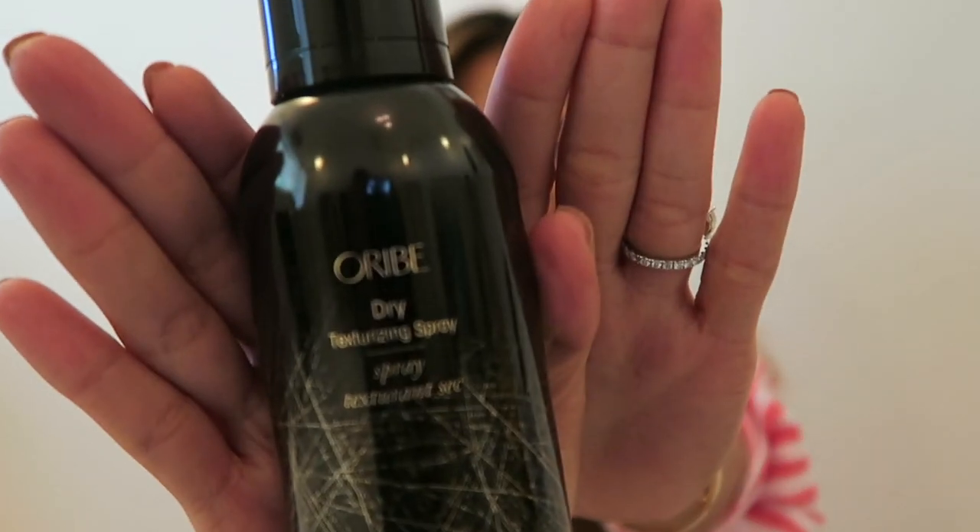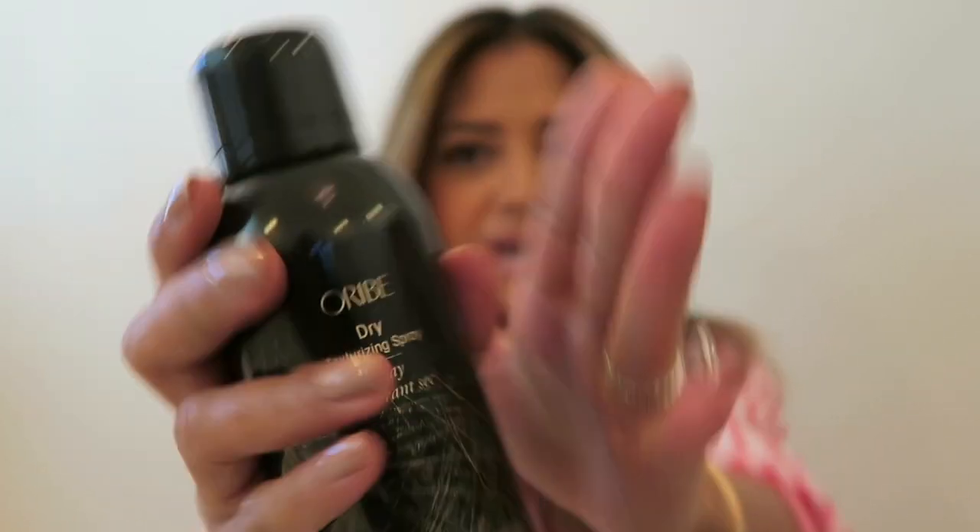Alright you guys, now I can already tell that even the root of my hair has a lot more volume and so does the rest of my hair as well. Now the last thing I'm going to do to make it even more dramatic and volumized is take your favorite texturizing spray — this one is the Ouribe dry texturizing spray — and just spray it all over the midsection towards the bottom of the hair to give it more texture and even more volume.